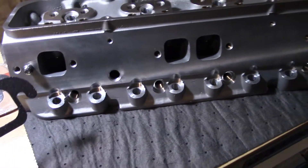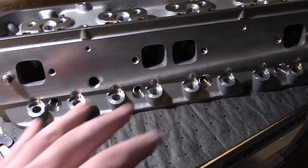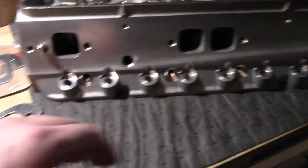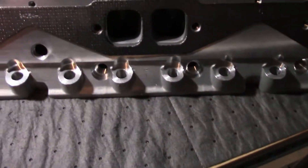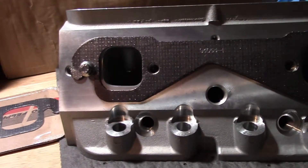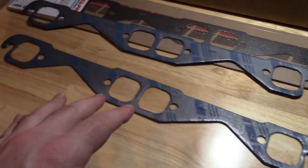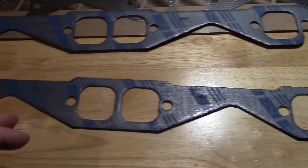Over here I have an eBay head, which is the size most small block Chevy heads I use have. We'll show you here real quick — see for yourself, it fits pretty good, just like the recommended 1404.